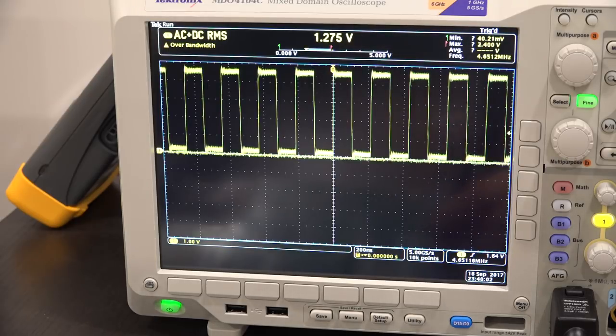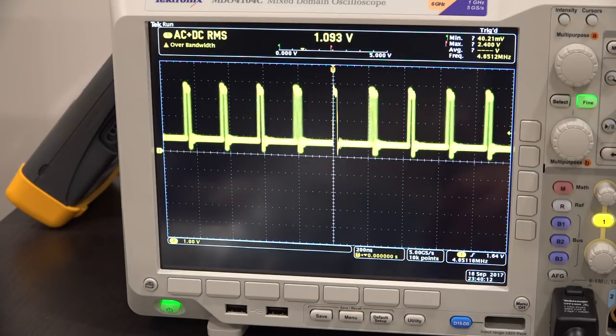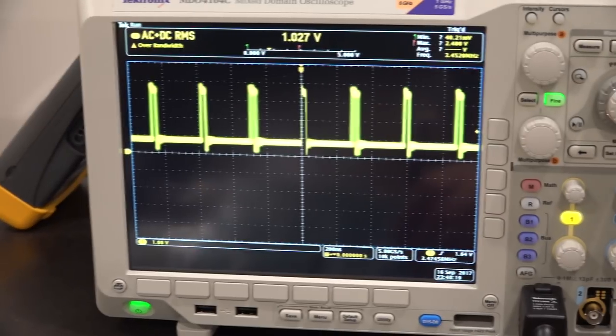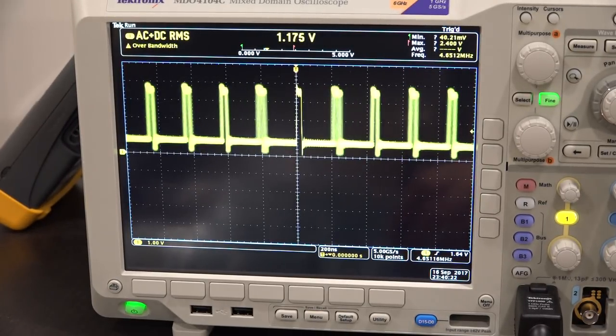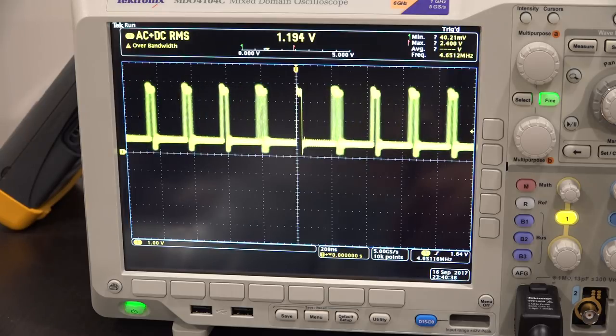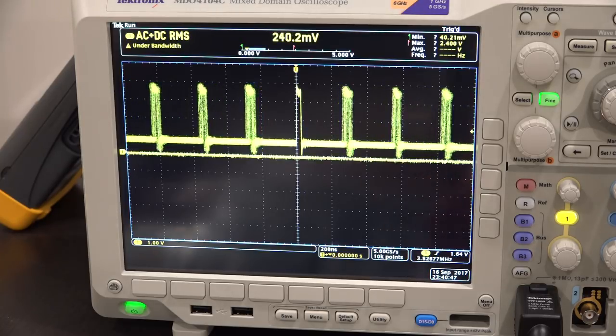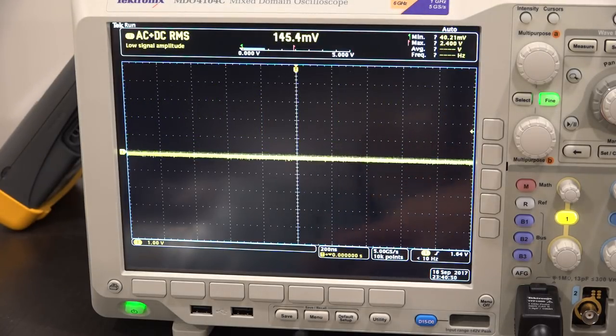Now let's look at the signal coming from the feedback path of the PLL derived from the YIG oscillator. Right now it's locked at 4.65116 MHz. As we keep sweeping, eventually the PLL gets unlocked — there it is, now it's unlocked, and the result is totally wrong. Then it locks again. So at the beginning of the cycle we are locked, at the end we're unlocked. When the YIG oscillator frequency is low, the PLL is locked; when the YIG frequency is high, the PLL is unlocked.